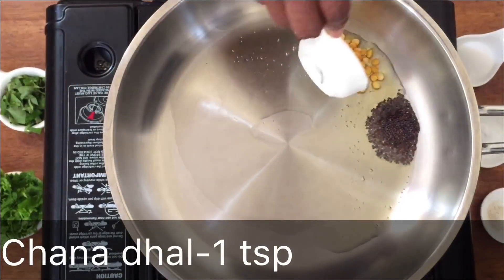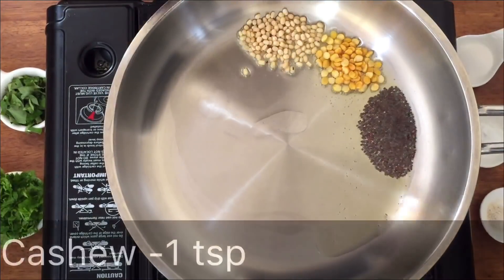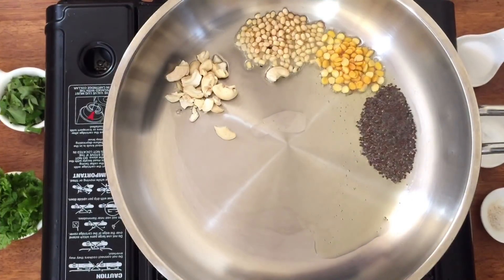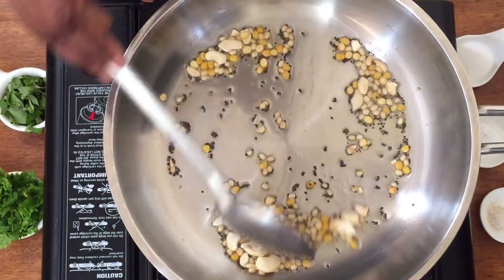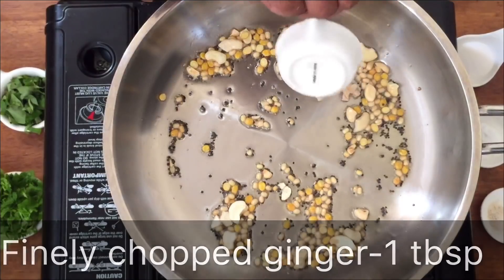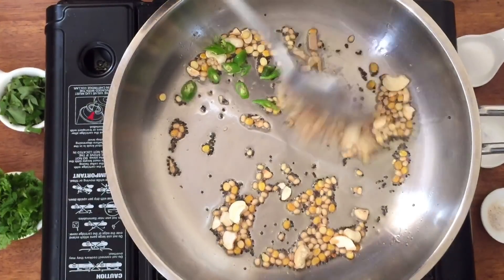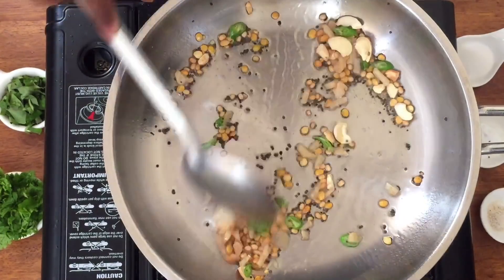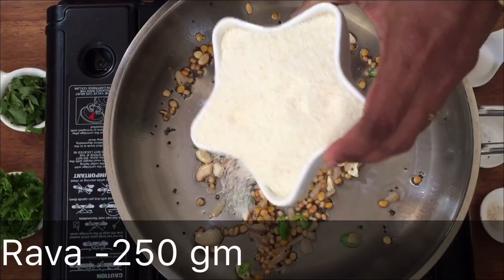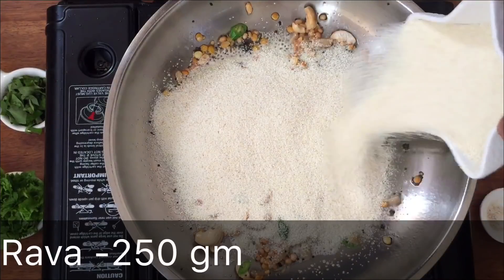Add 1 spoon of rava and fill it with a spoon. Cook it for a bit and add it. Add 1 tablespoon of ginger and cut it. Add golden browned spice — about 20 to 50 grams, then 5 grams more.